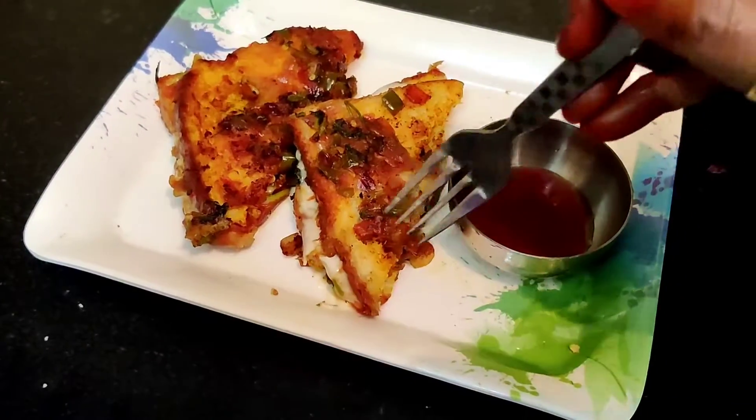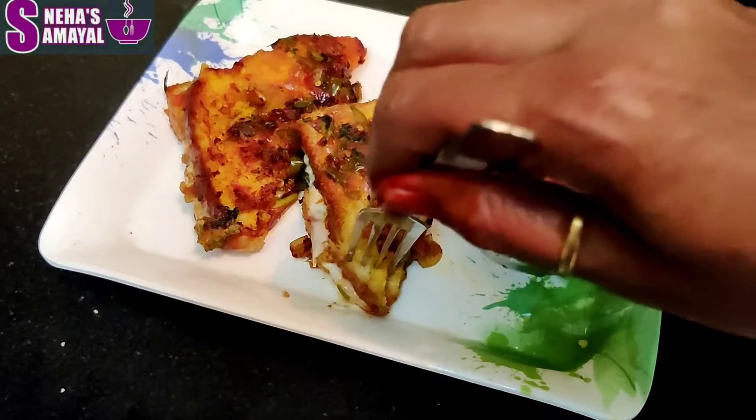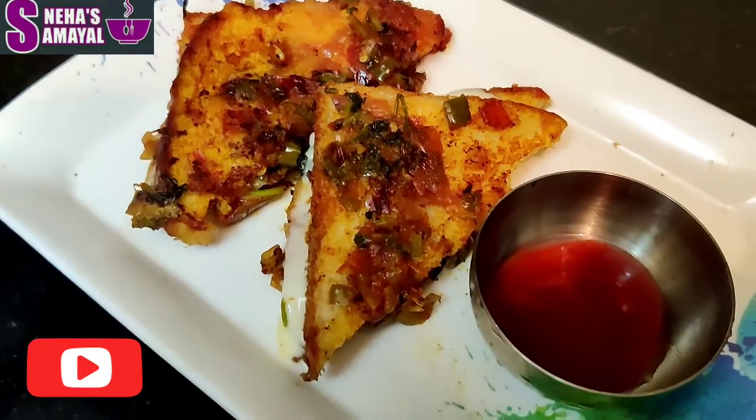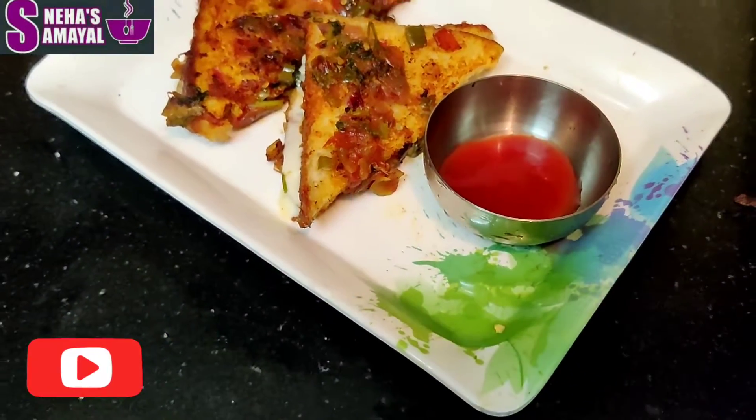Hello friends, welcome to SS channel. We are going to see how we can make masala bread easily. If you are watching our channel for the first time, please subscribe to our channel.